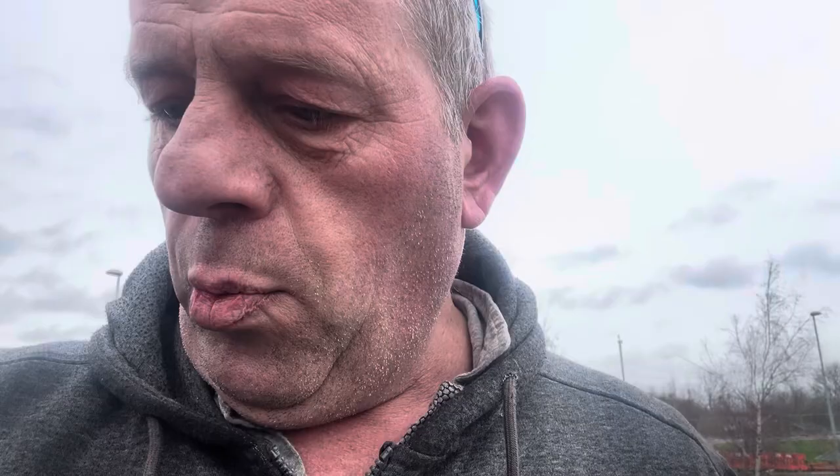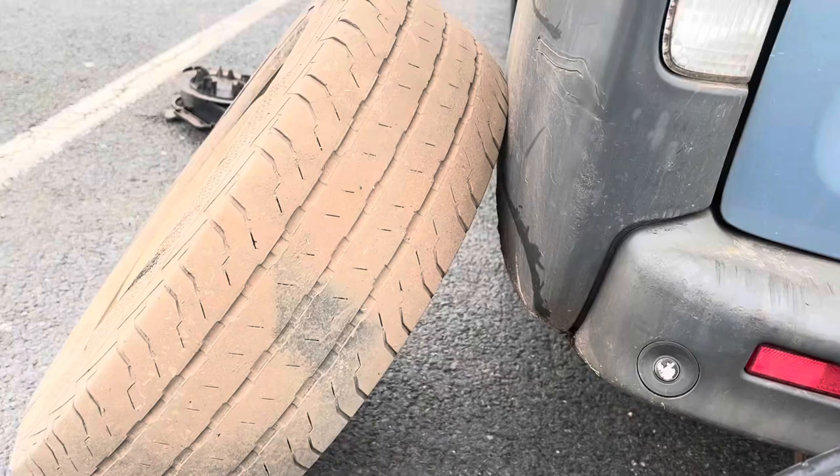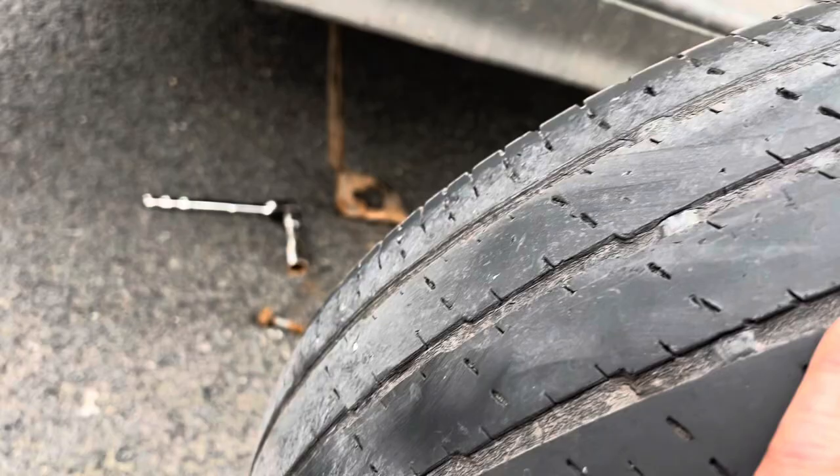Only driving along at seven miles an hour and you get this bit of a vibration and the stuff in the back starts to rattle - you think, hmm, something's not right. Pulled in at the services, had a walk round and a kick round, and look at this tyre - he was on the road to having a blowout. I'm glad I pulled in and put the spare on, because that could have been nasty.